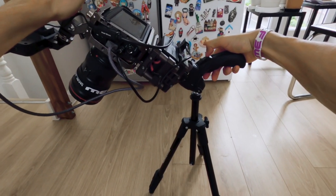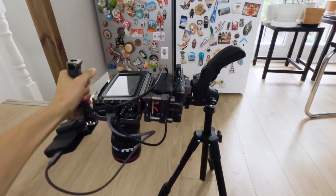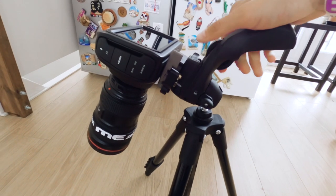I mounted my Blackmagic with the cage, the V-mount, and the monitor — that's definitely more than 1.5 kilos — and the only problem I faced, because as you can see I'm doing review videos, was when I mounted the camera on top and tried to tilt the tripod down to film something on the table. That's when the handle and the ball were not strong enough to hold the camera. But if you only have the camera and the lens, that's super fine.